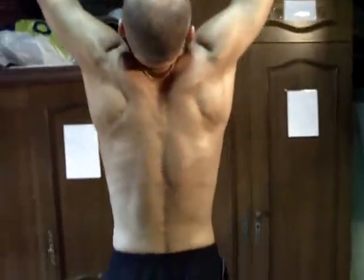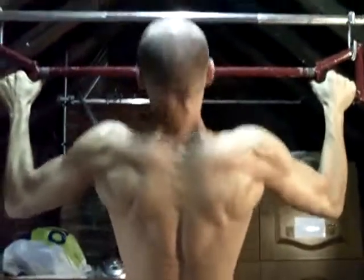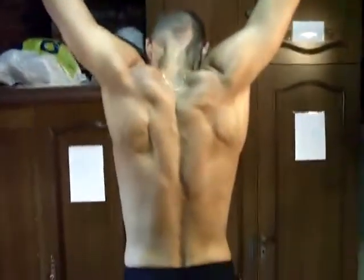C'est bien, loup. Super. Excellent. Je vais zoomer ton dos. Vas-y.